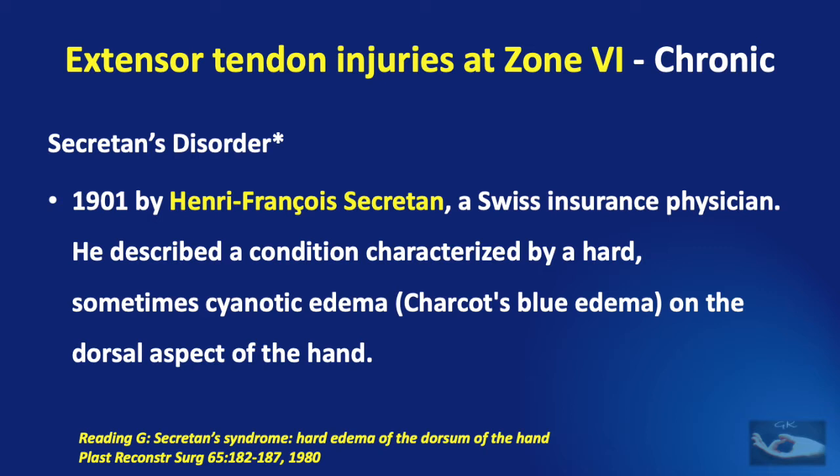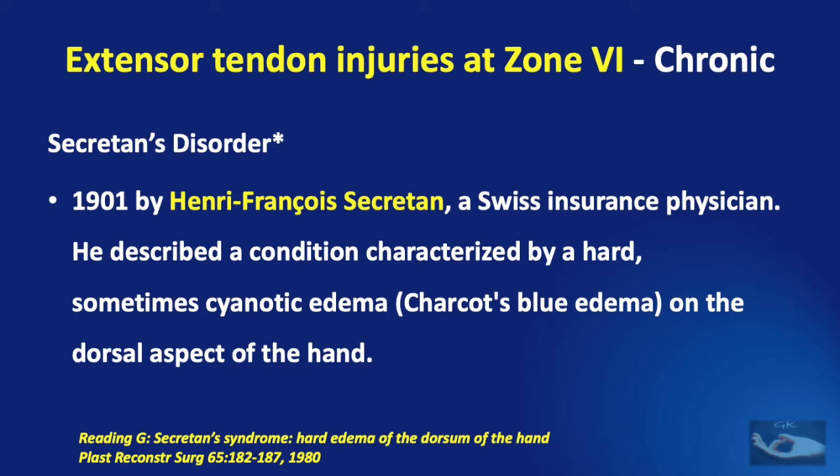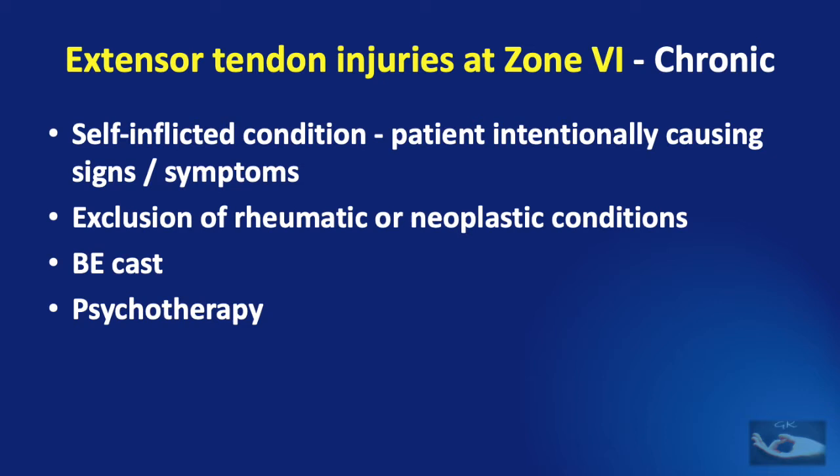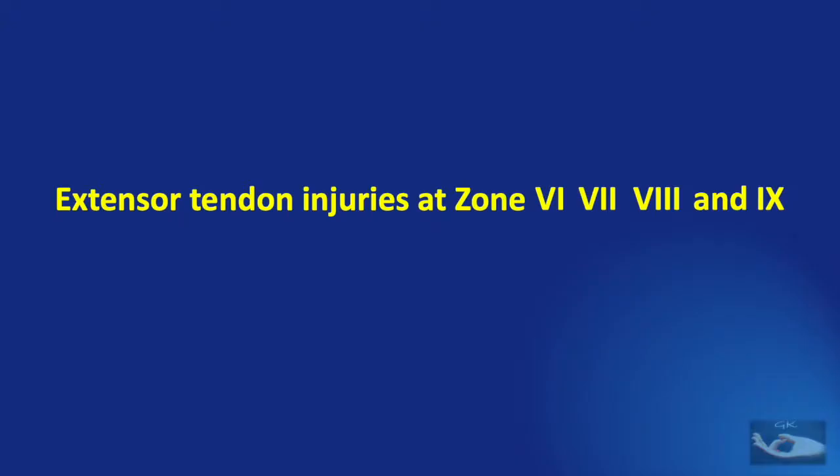Finally, a rare condition known as Secretan's disorder, described in 1901 by a Swiss insurance physician, is characterized by a hard, sometimes cyanotic edema on the dorsal aspect of the hand. It is a self-inflicted condition where the patient intentionally causes signs and symptoms mimicking rheumatoid or neoplastic conditions. A below-elbow cast is useful, but psychotherapy is important so the patient does not keep repeating it. Surgery must be avoided in such patients.